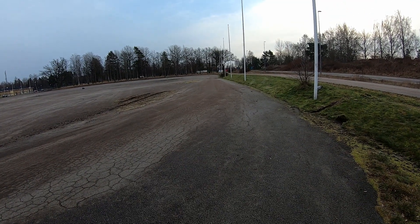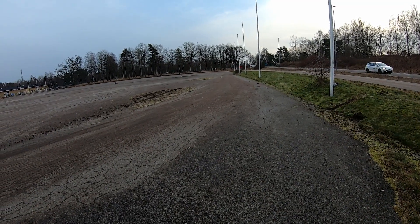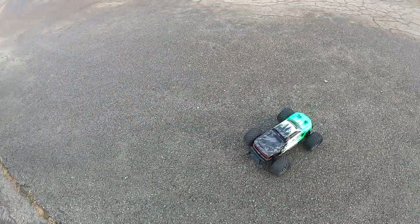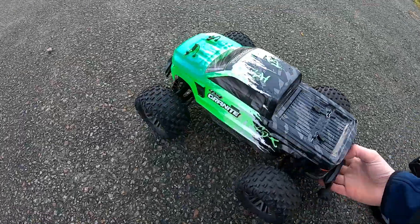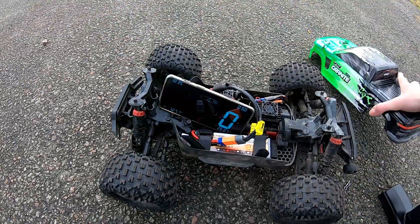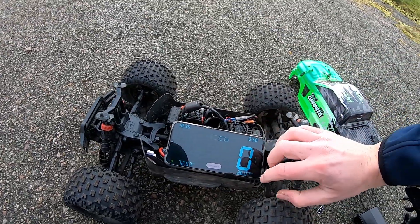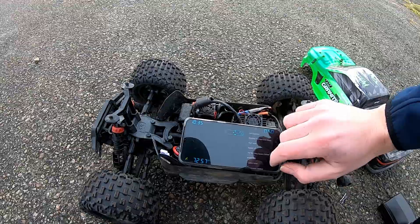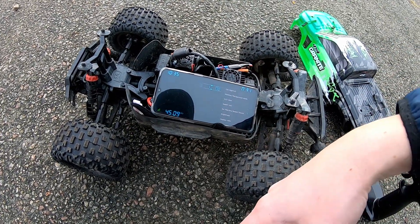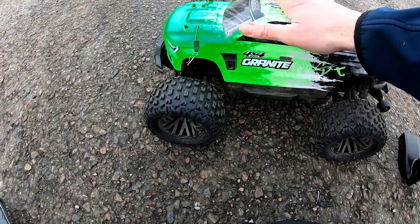That was not flat out, but let's try it this way. Not too bad. That was 72 kilometers an hour - that's 45 miles an hour. Not too bad on a 3S LiPo! Let's do some spinning and wheelies and have some fun.